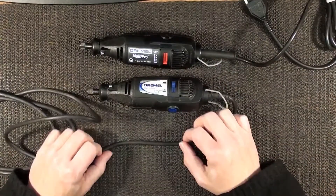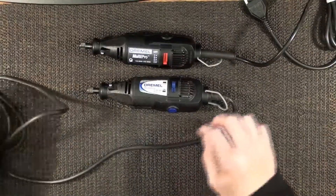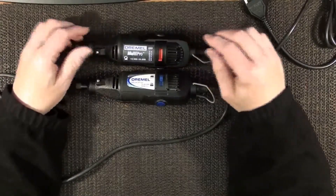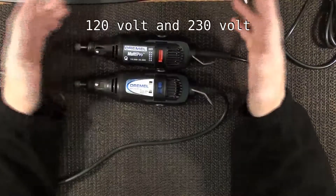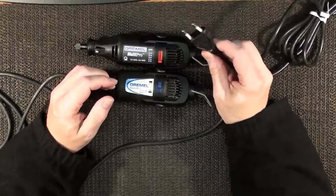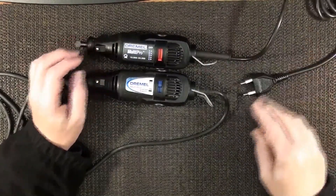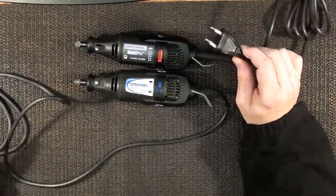If that doesn't interest you, we'll see you on the next one. But I just figured we'd look at the difference between a 120 and a 220. If you're ever curious — I was — especially with the Euro plug here. I think that's what they call it, the Euro plug. A bunch of other countries use this too.